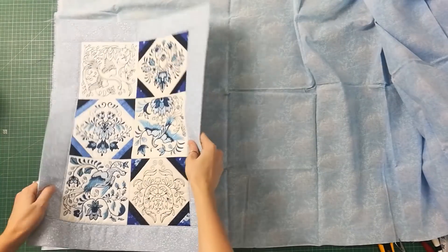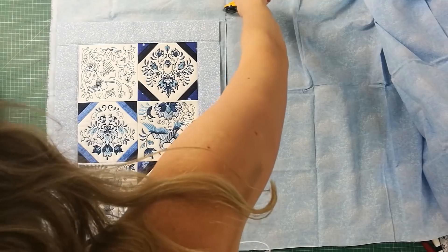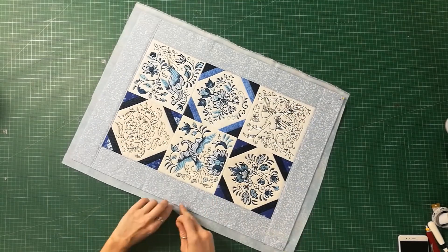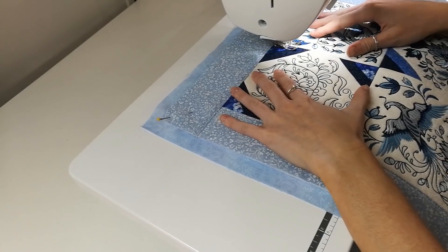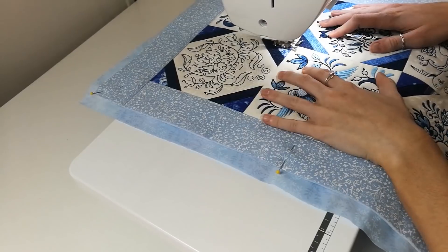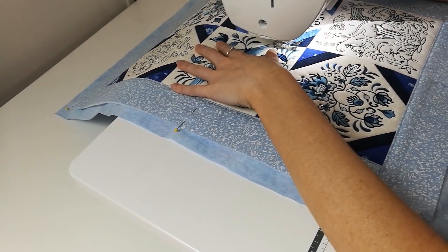We are now going to add the backing to the runner. Have the backing fabric wrong side up on your work surface and then place the table runner right side up on top of the fabric. Pin the two together. To attach the backing to the runner, we will be using the stitch in the ditch method. Move the two over to the sewing machine and stitch along each horizontal and vertical seam.